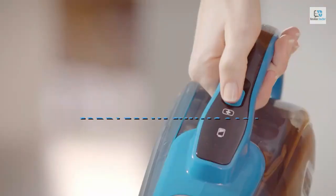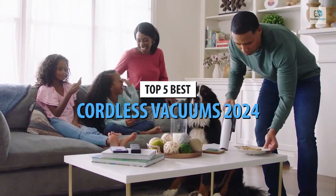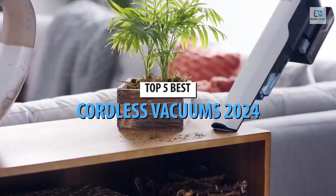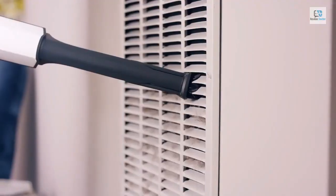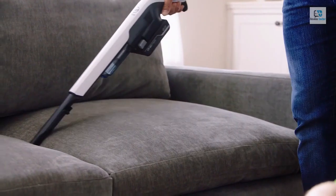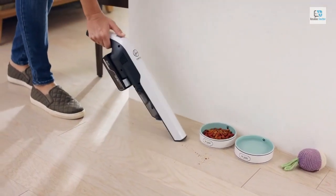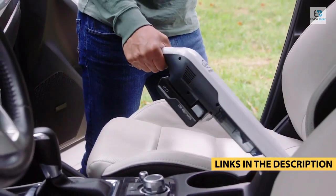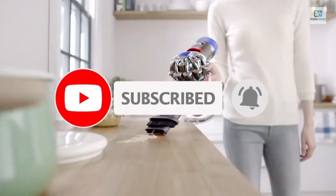Today's video is on the top 5 best cordless vacuums in 2024. Through extensive research and testing, I've put together a list of options that'll meet the needs of different types of buyers — whether it's price, performance, or particular use. For more information on the products, I've included links in the description box below, which are updated for the best prices.